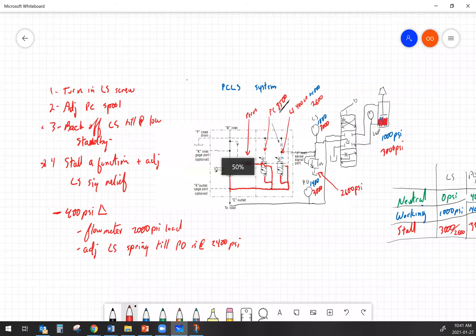That's a complete overview of your pressure compensated load sensing system. We talked about the way the valve works, the way oil flows through the system, various pressures you could expect to see on a load sense and pump output pressure gauge, the adjustment procedure including load sense signal relief, and also information on doing differential pressure adjustments.